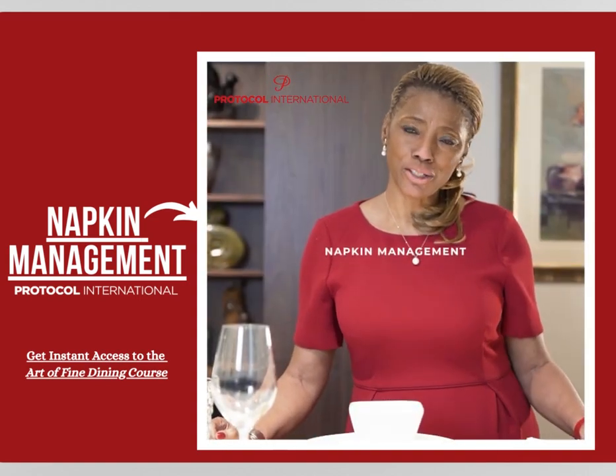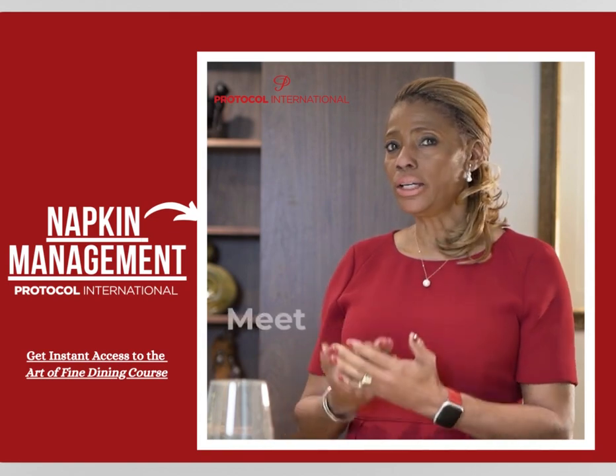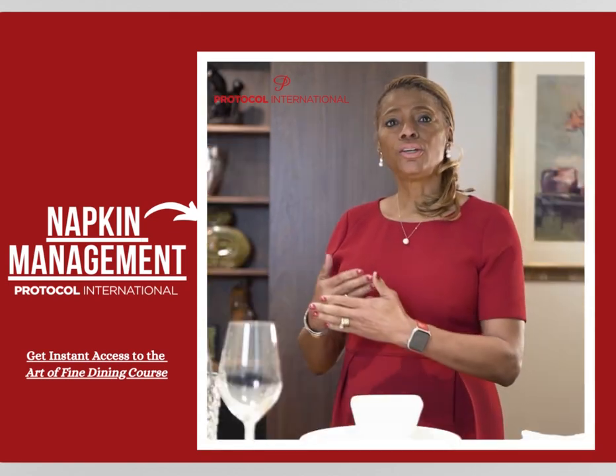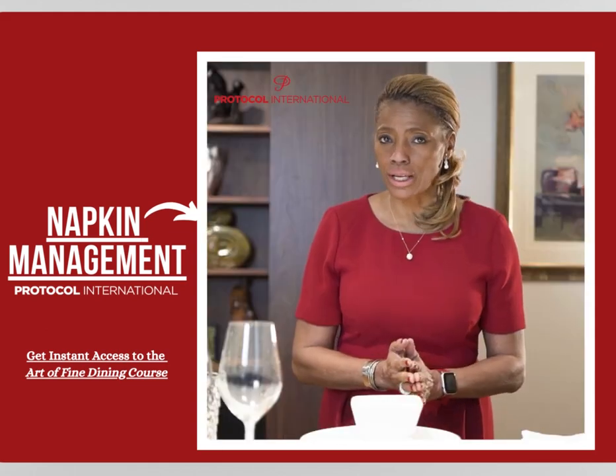Let's talk about napkin management. The first thing you do when you enter the restaurant, you meet and greet the maître d. Your host will greet you or the maître d will escort you to the table.